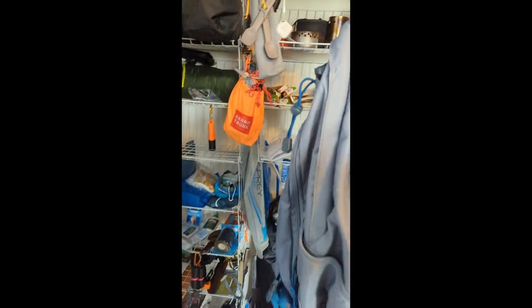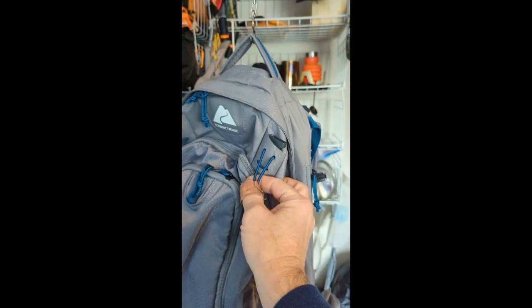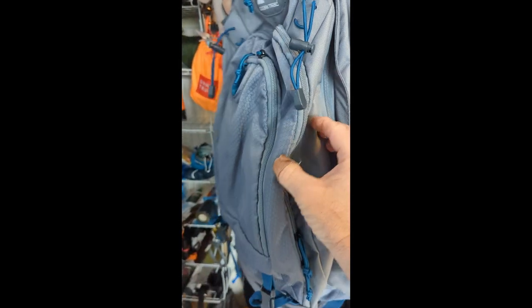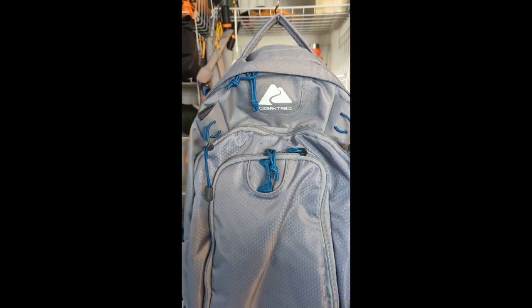It's got good pull tabs, and it even has at the very bottom an internal storage pocket for its little rain fly, which really isn't good for anything but would be a nice place to put things. It's also got trekking pole straps, which is something you just do not find at this price point — it's pretty amazing.